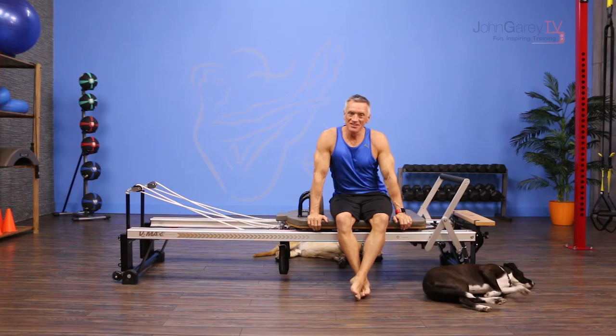Welcome to John Gary TV and the move of the day. Today we are doing advanced shoulder bridge on the reformer.